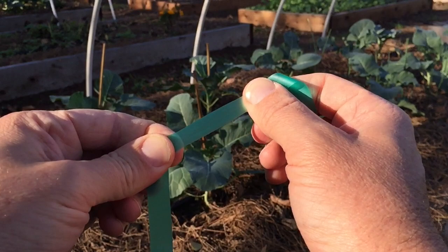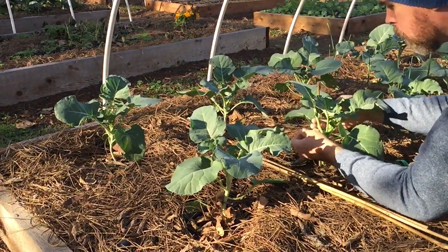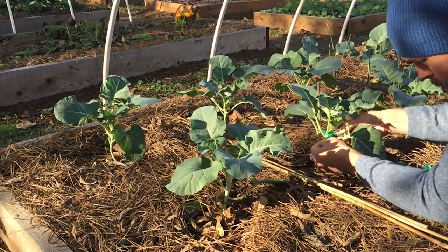I typically use a green plant tie — it's a stretchy material — and that will secure it really well through the growing season, as well as provide some flexibility if it gets tight in there as the stem of that plant grows.